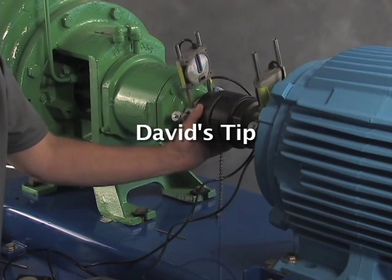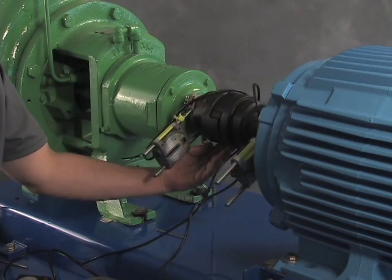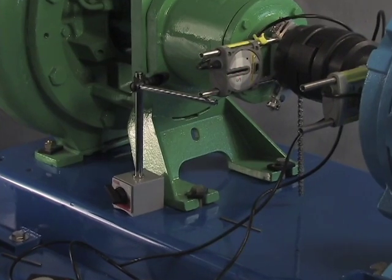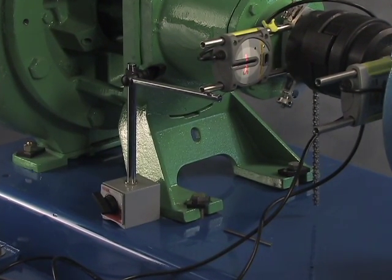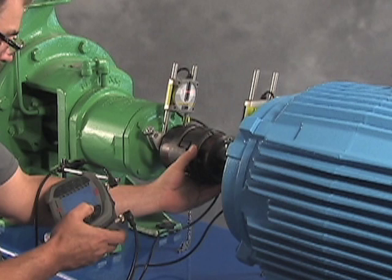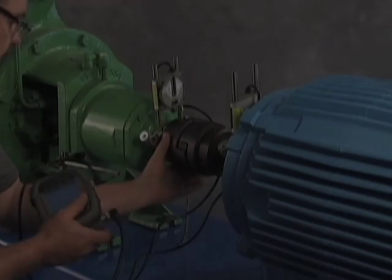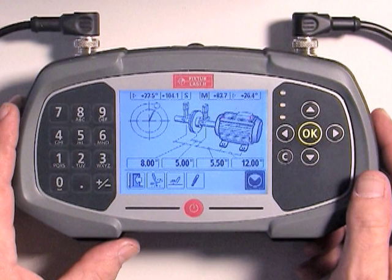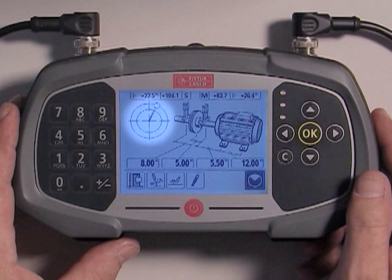We're going to measure the alignment condition by rotating the sensors and taking measurements at three positions. Here's a handy tip from David: many motors rotate freely, so to create a stopping point, use a simple magnetic base as a steady rest. From a training standpoint, keep the backlash out of the coupling by holding the movable side when at the first position, and holding the other side after crossing past noon. The sensors can be in any position to start measuring. The GO screen displays the sensor position as the shafts are rotated — in this case, the sensors are at about one o'clock.